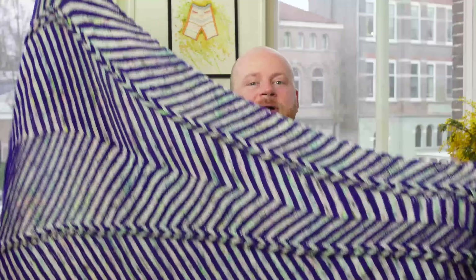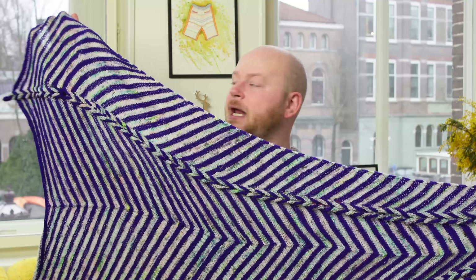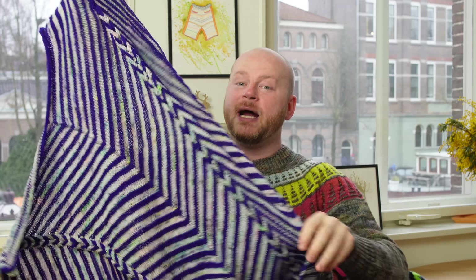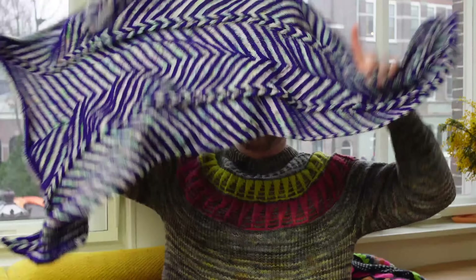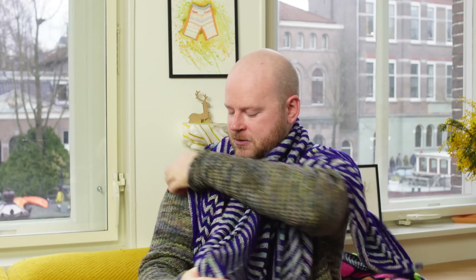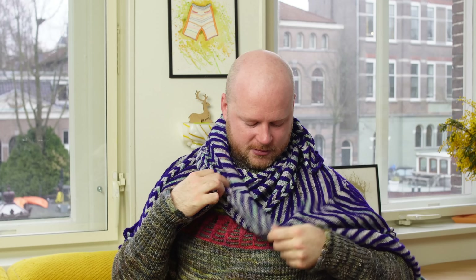If you want to stop early, there's a small size in the pattern. This is a two-color version with La Bien Aimée Super Sock — it's still a pretty big size, though not quite as long as the large size. It takes two skeins of each color to make this small size. Put that big end on one shoulder, wrap the little end around, and you're good to go.